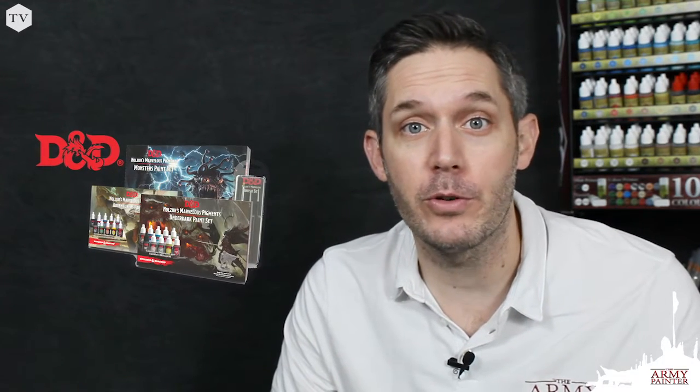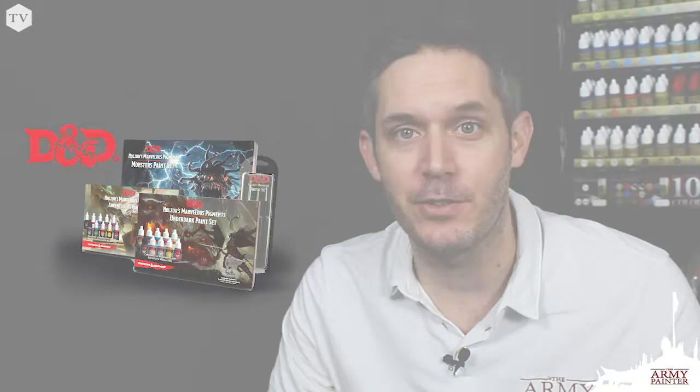Dungeons and Dragons is more popular than ever before, and we are very proud to produce the Nolzer's Marvelous Pigments range, the official line of paints for D&D. I'm Adam from the Army Painter, and today I'm going to show all of you dungeon crawlers out there how to produce your very own dungeon tile setup.